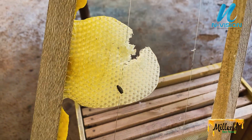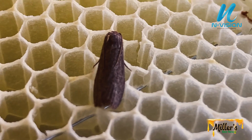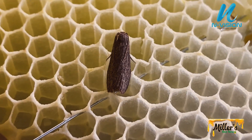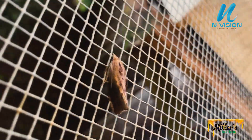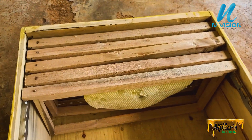As you can see, the wax moth destroys the comb, which results in bees absconding. There are two species of wax moth: the greater wax moth, Galleria mellonella, and the lesser wax moth, Achroia grisella. Both species eat beeswax, particularly unprocessed wax.